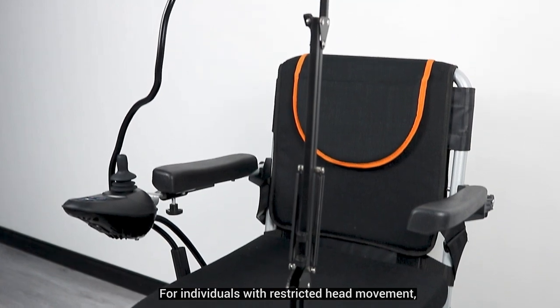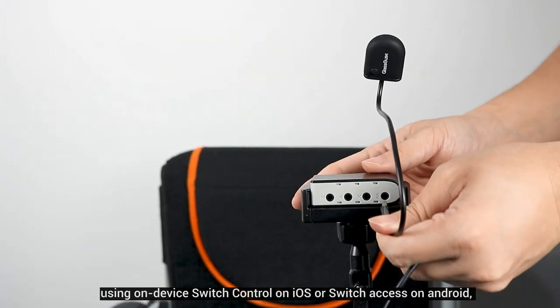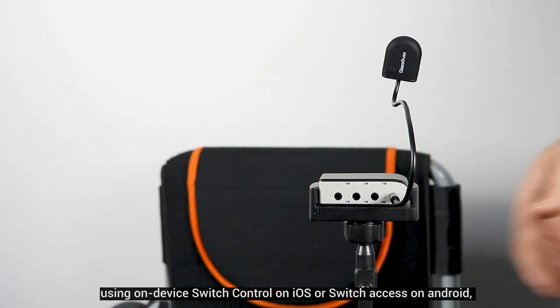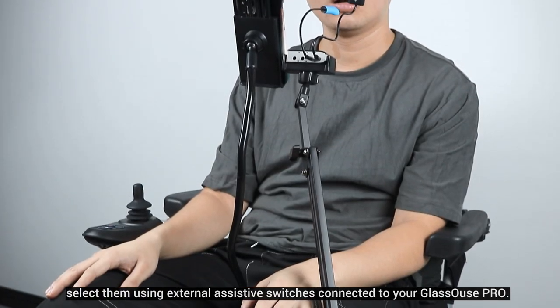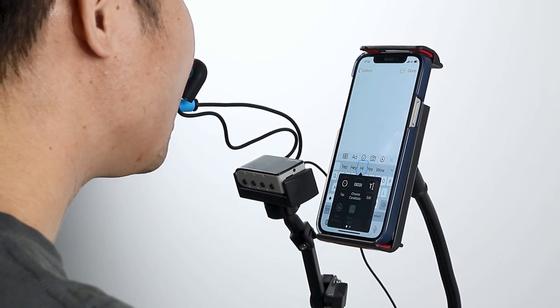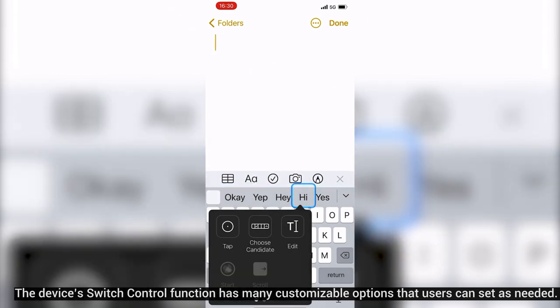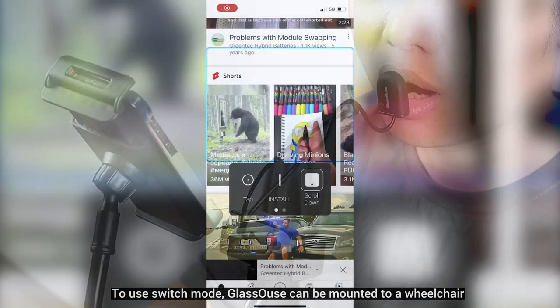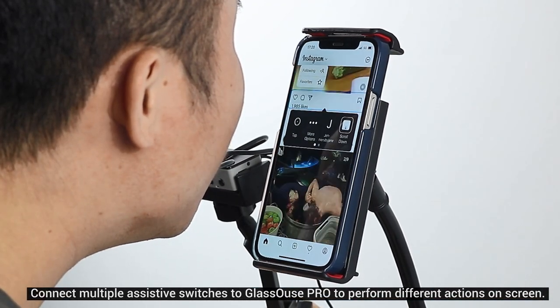For individuals with restricted head movement, Glasses Pro's switch mode lets them control their phone and tablets using on-device switch control on iOS or Switch Access on Android, which scans the buttons on your phone or tablet and lets you select them using external assistive switches connected to Glasses Pro. The switch control function has many customizable options that users can set as needed. Glasses can be mounted to a wheelchair using a special attachment or simply worn on the body.